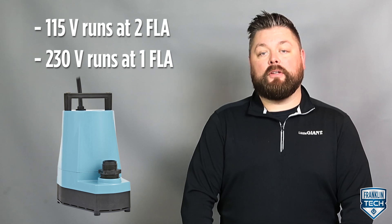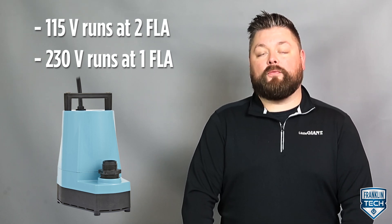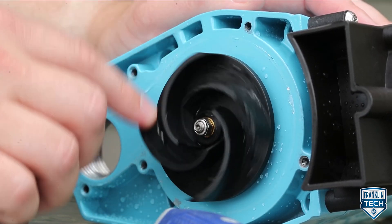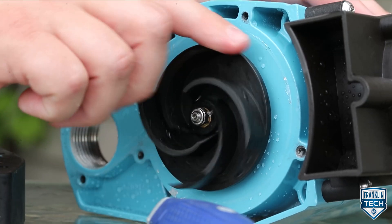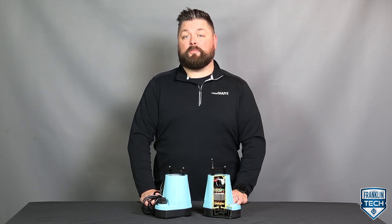The 5 Series is efficient. The 115-volt option runs at 2 full load amps. The 230-volt option runs at 1 full load amp. In addition, the 4-vein semi-open impeller technology boosts performance, maintaining a max flow rate of 1,500 gallons per hour. Both models of this pump save electricity, ultimately putting money back in the end user's pocket.